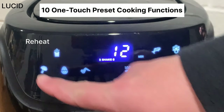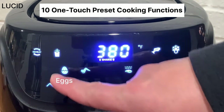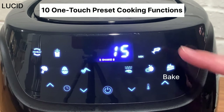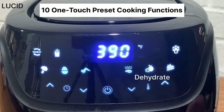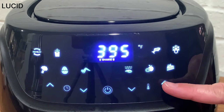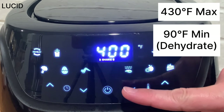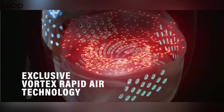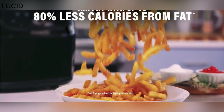The 10 preset functions are: reheat, french fry, vegetable, eggs, chicken wing, defrost, bake, fish, dehydrate, and boil. It goes up to 430 degrees, and 90 degrees is the lowest, only on the dehydrate function. Powered by Vortex rapid air technology, it fries with air for up to 80% less fat than deep frying.